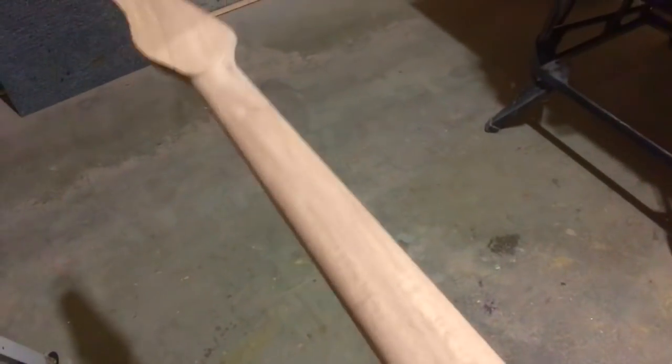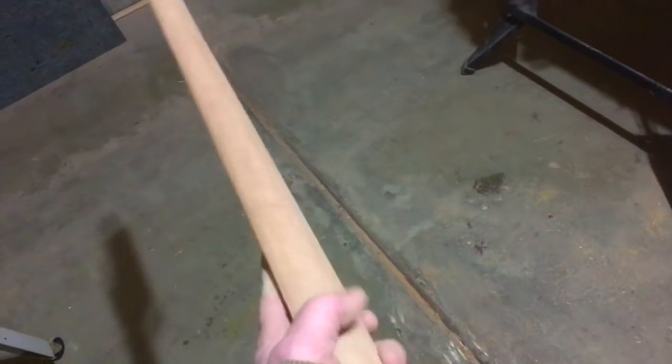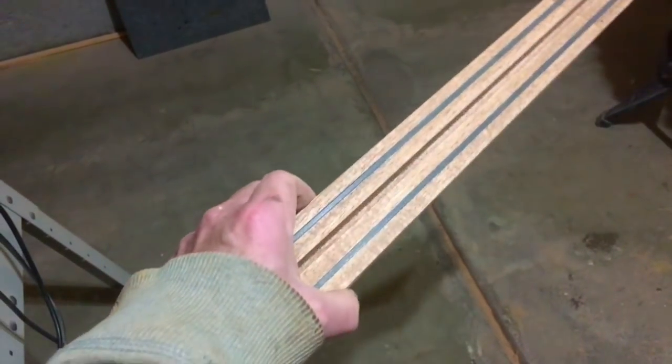Guys, here's this week's quick tip for luthiers. If you're going to make a neck out of mahogany like this one, I highly recommend that you consider adding some carbon fiber strips to reinforce the neck.